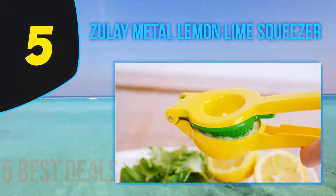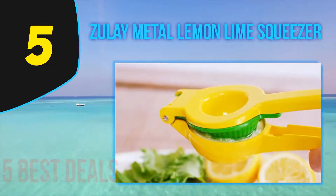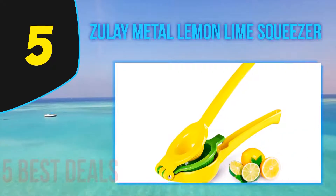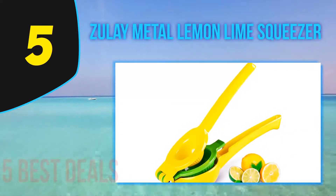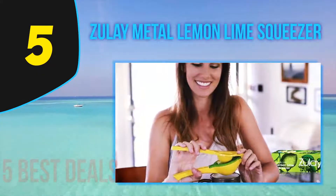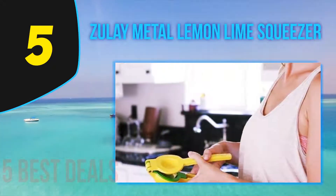Starting off our list at number 5, the Zulay Metal Lemon Lime Squeezer. Extracting citrus juice can be challenging, but this squeezer has separate sections to fit larger and smaller fruits and is simple to use, clean, and stash away in your kitchen drawer. Made from coated aluminum, it's incredibly sturdy and dishwasher safe, and it extracts more juice compared to hand squeezing or using a reamer.